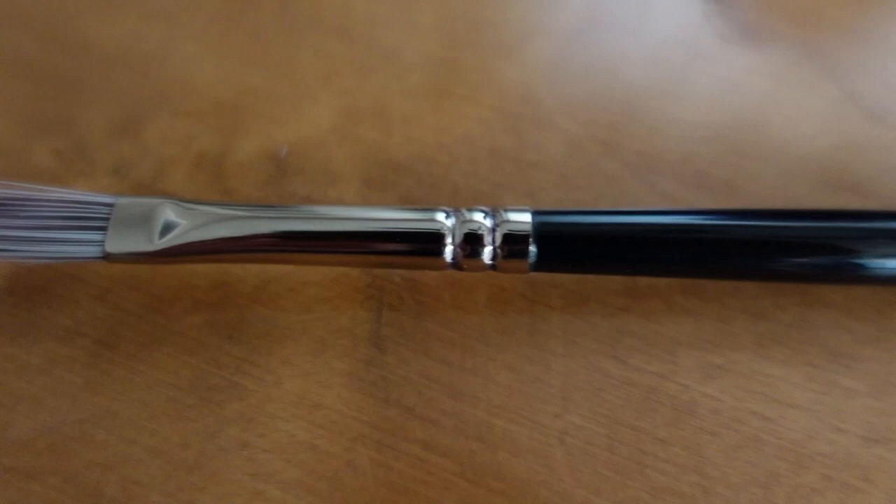Those two were bristle brushes. Now moving on to the synthetics. We've passed the point where we've put a bunch of paint on the canvas, and now we're moving to the second stage where we're starting to refine our shapes and removing the paint on the canvas rather than scooping up a bunch from our palette. This is a Rosemary & Co. Ivory Long Flat. It's a synthetic, which means it's a bit more dainty and it doesn't take a beating very well. It can make a very clean, sharp mark.